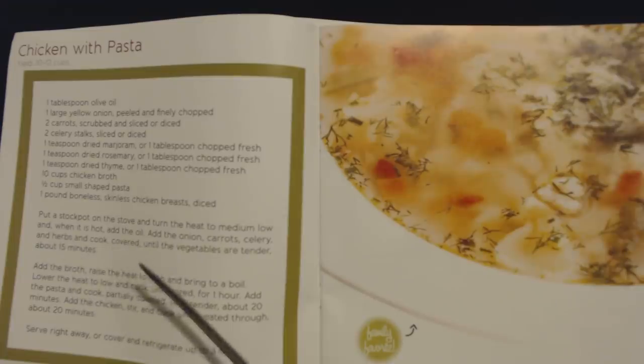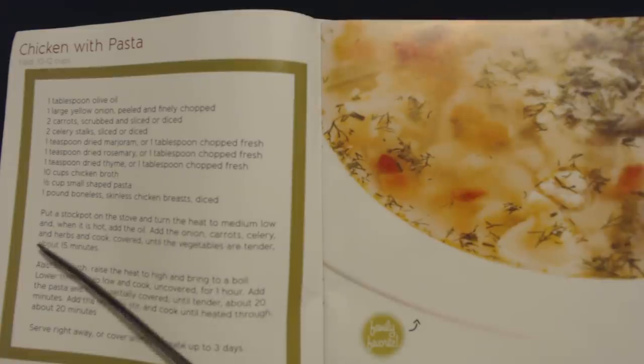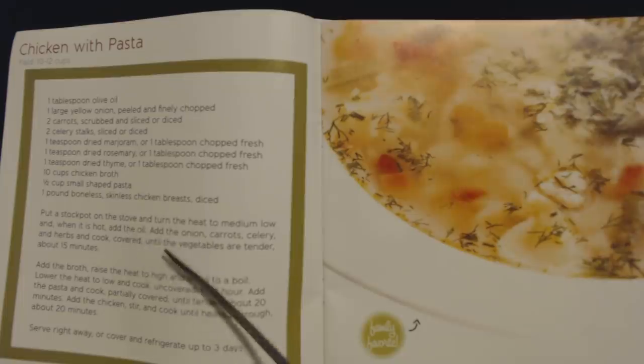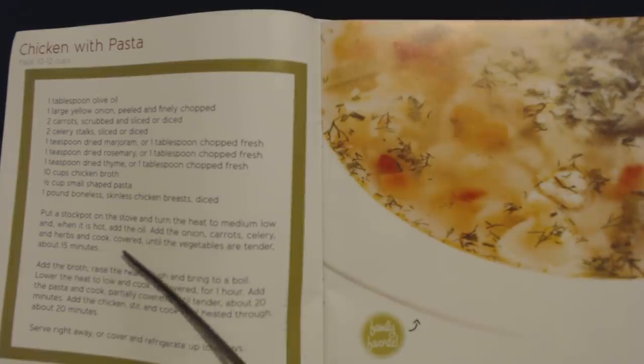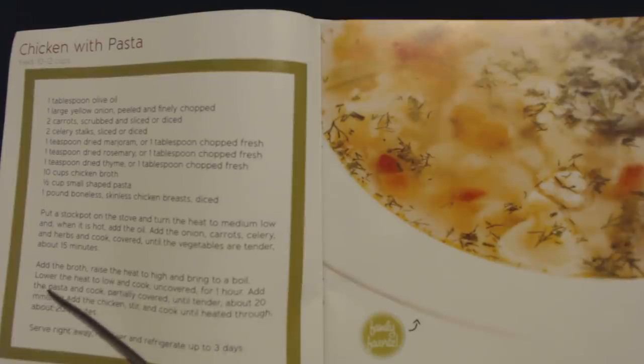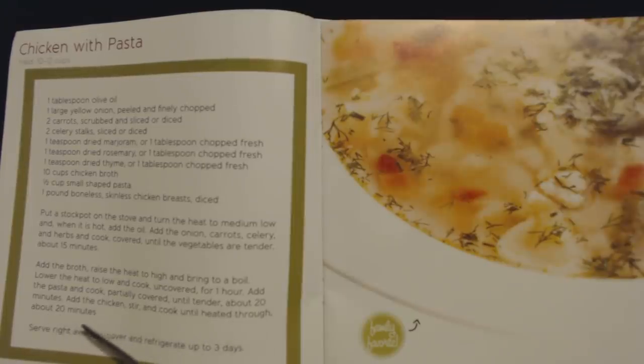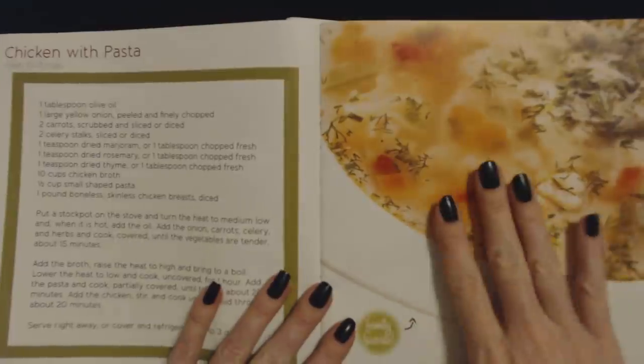And then we have some simple instructions. Put a stockpot on the stove and turn the heat to medium-low and, when it is hot, add the oil. Add the onion, carrots, celery, and herbs and cook covered until the vegetables are tender, about 15 minutes. Add the broth, raise the heat to high and bring to a boil. Lower the heat to low and cook uncovered for one hour. Add the pasta and cook partially covered until tender, about 20 minutes. Add the chicken, stir and cook until heated through, about 20 minutes. Serve right away, or cover and refrigerate up to three days. That sounds pretty simple.